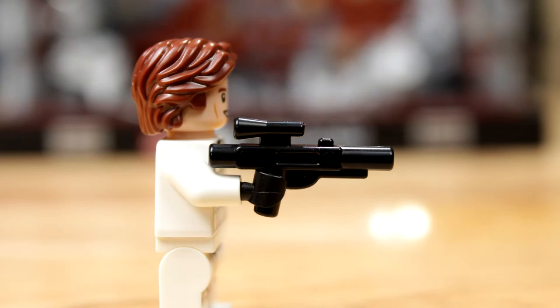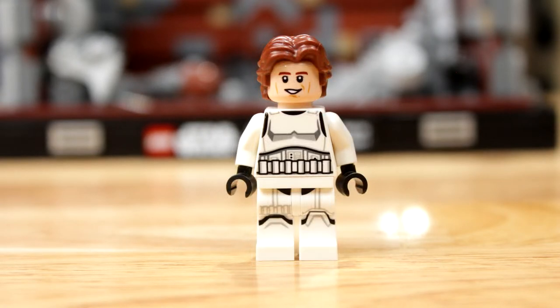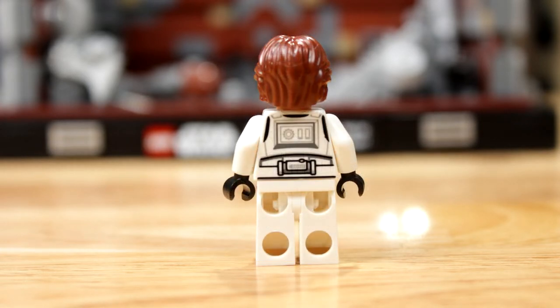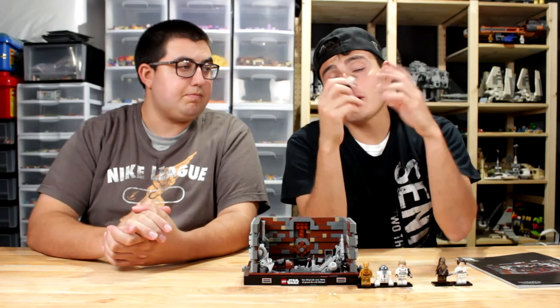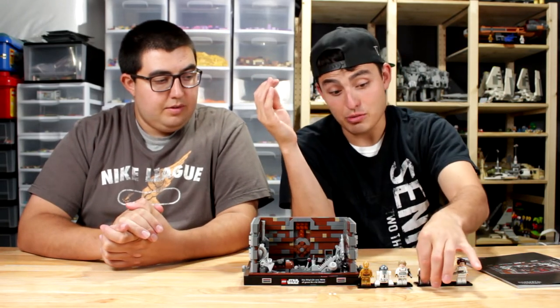Then you have Han Solo, who's got a blaster — pew pew. He's also double-sided face: he's got a 'what's happening' face and an 'aha, we beat it' kind of face — the nerf herder face. He's obviously wearing his Stormtrooper armor. Not much to say about it because it looks exactly the same. They don't have their helmets, which makes sense since they're inside the trash compactor.